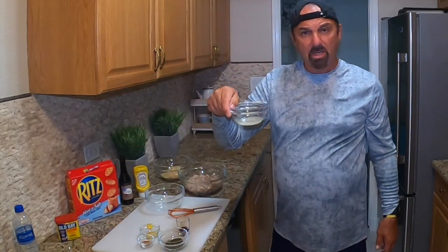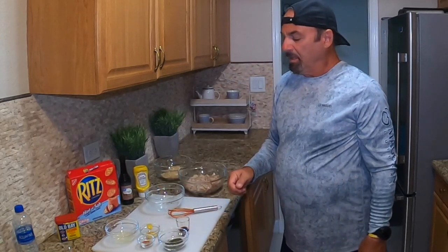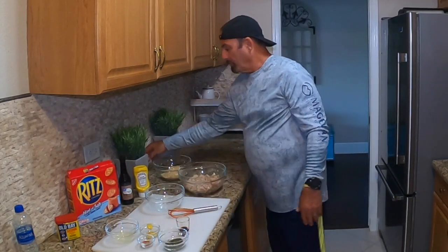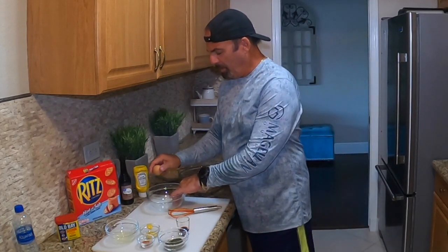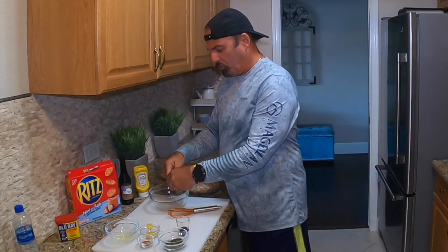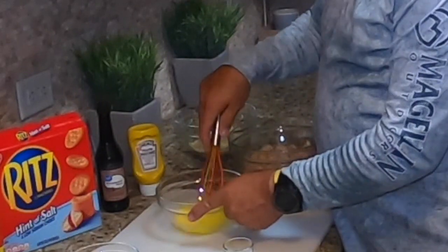We've also got some Old Bay seasoning, fresh squeezed lemon juice, parsley flakes, and a good old egg. So we're going to crack the egg in, get this mixture started, and mix it up. This is an easy one.